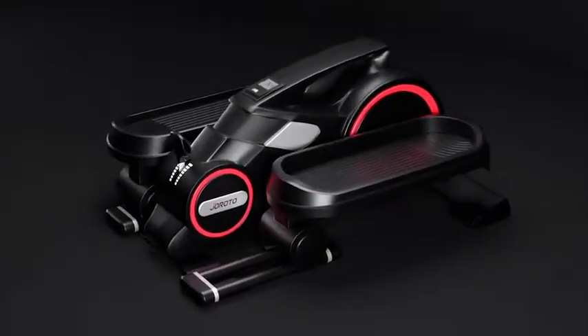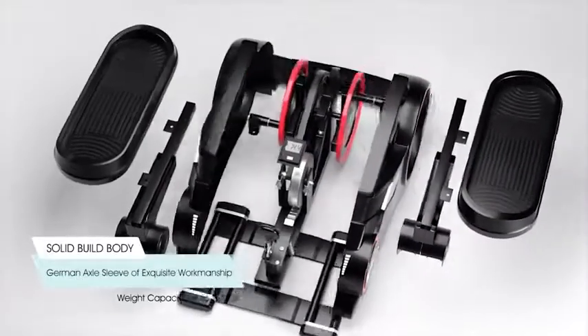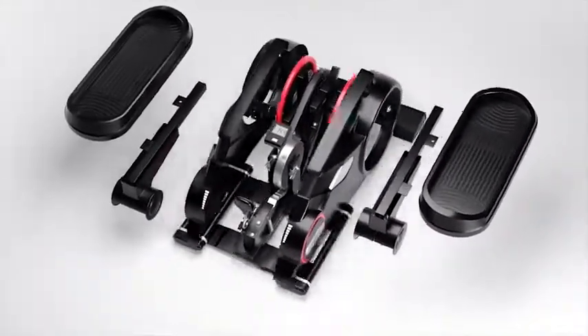Welcome to Geroto Store. Geroto ME15 is a great choice for home and office workout. It is solid and can support 220 pounds.